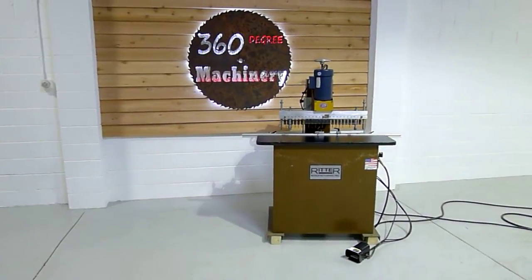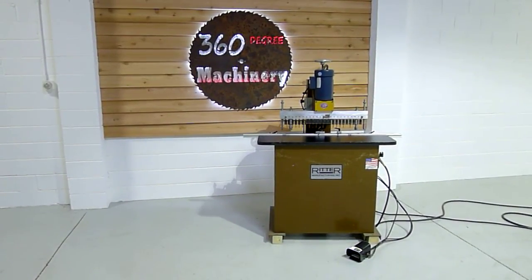Again, thank you for tuning in to 360 Degree Machinery, helping you buy with confidence. We'll see you next time.